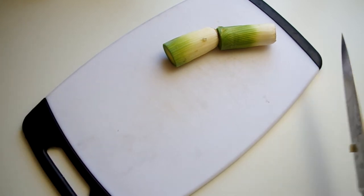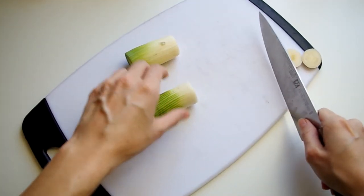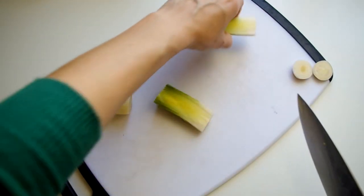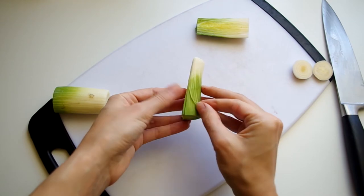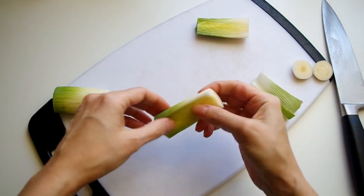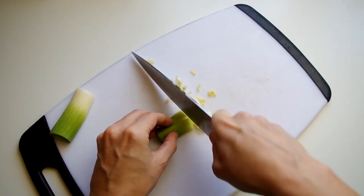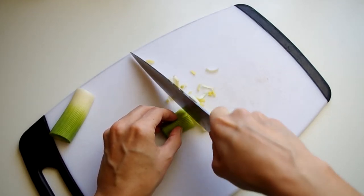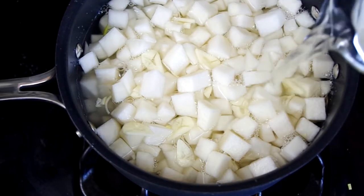We need to chop the leeks, just the white parts. The quickest way to prep a leek is to cut off the dark green part, then remove the root, then slice the stalk down the middle, and then we can just peel off the outer layer to easily wash the inner layers. Since my white parts are very short, I'm using a little of the light green part too. And finally we need to thinly slice a clove of garlic.